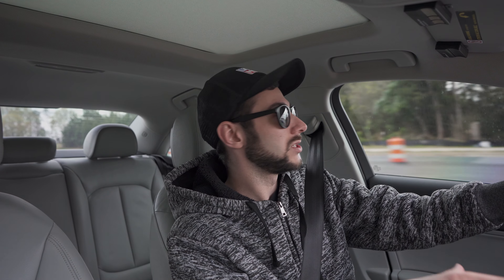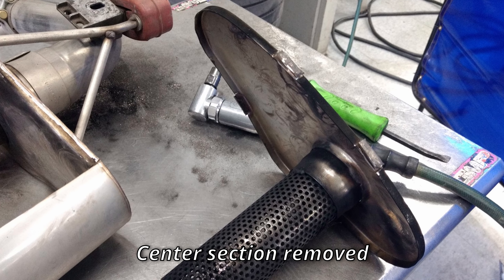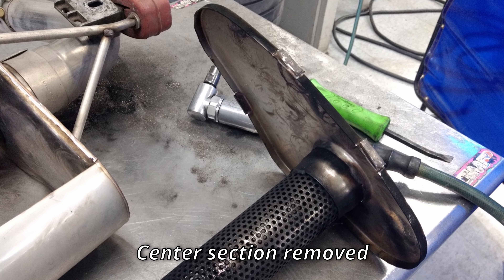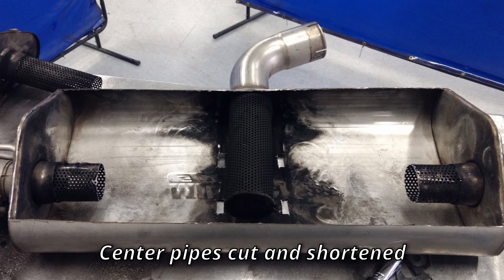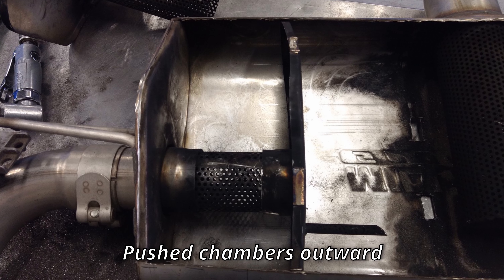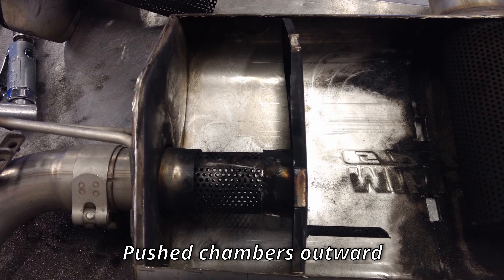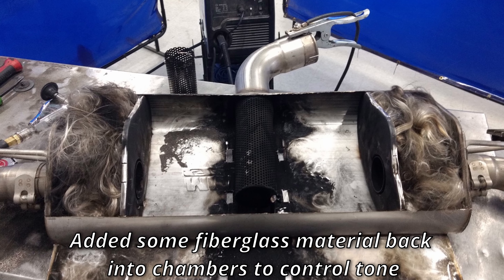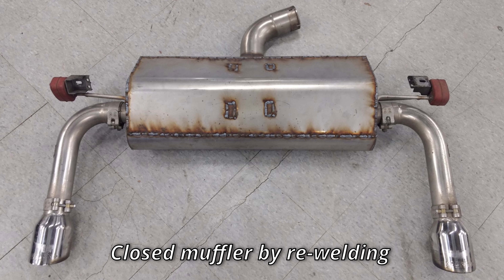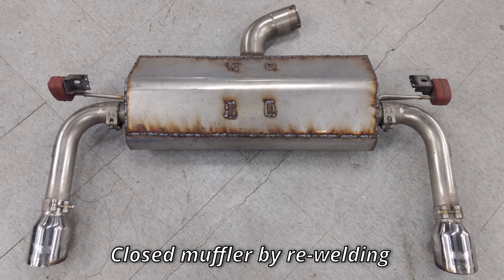What we actually did was, after cutting into the muffler, we basically removed those two chambers and pushed them further to the outer edge of the muffler. I'll leave a couple pictures and clips so you can see exactly what that process looks like. This is very much an experimental mod — you just never know what you're going to find when you cut open a muffler. The concept is simple: we've relocated those exhaust chambers further out to the edges of the suitcase body and we've removed a lot of that packing material.